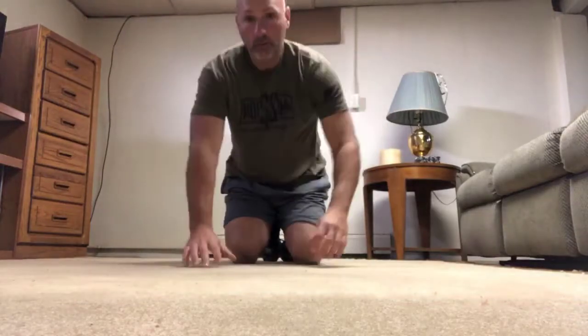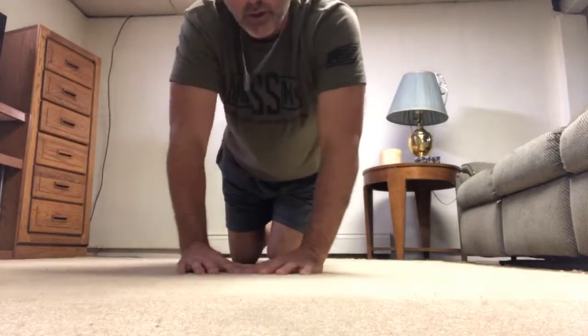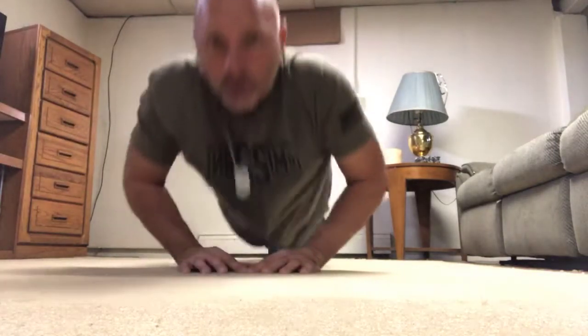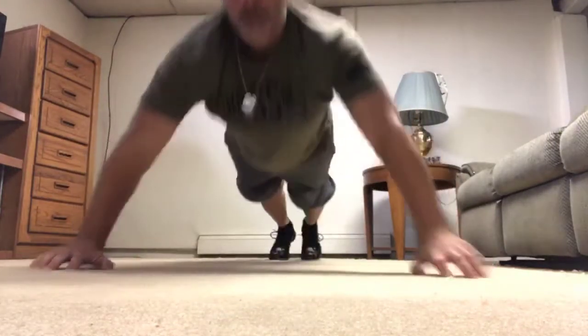We're going to do seven of those and then we need one extra one to hit our 22 for today. So we're going to start on a diamond push-up, push-up, jump your hands out to under your shoulders, push-up, jump your hands out wide.